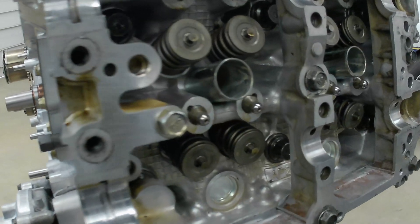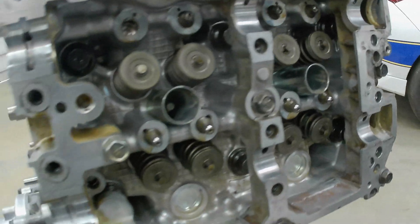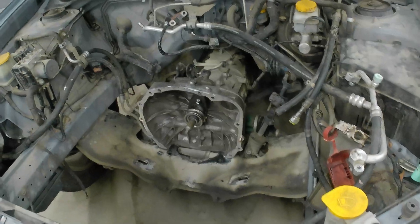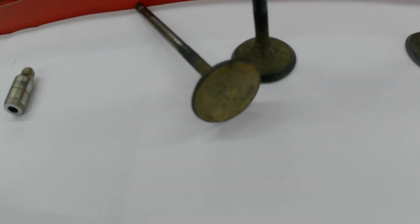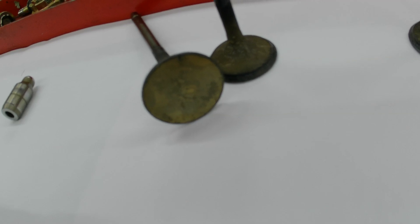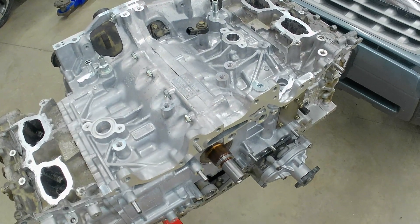The valve adjustment on this engine is not going to be done just for regular maintenance — there's way too much work involved to do this just because. In the case of our engine, we are here due to a misfire in cylinder number one due to a burned exhaust valve. You'll see that the valve sealing surface is very caked up; this is due to the engine having consumed oil for a very long period of time. So make sure you do something about the oil consumption — we opted to install a new short block from Subaru.